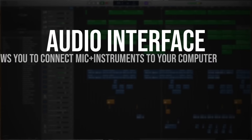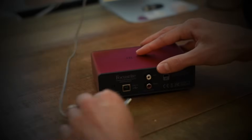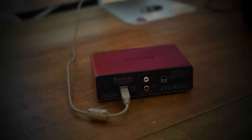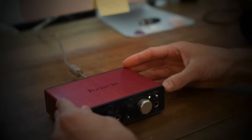We'll start with the audio interface because you can't plug a microphone or guitar straight into your computer. You need a translator — a go-between the instruments and your computer — and that is an audio interface. For most interfaces these days you simply need a USB cable into the back of your interface, then plug the other end into your computer and you should see the power light come on.